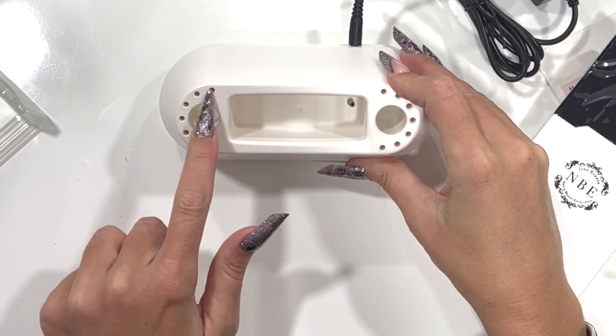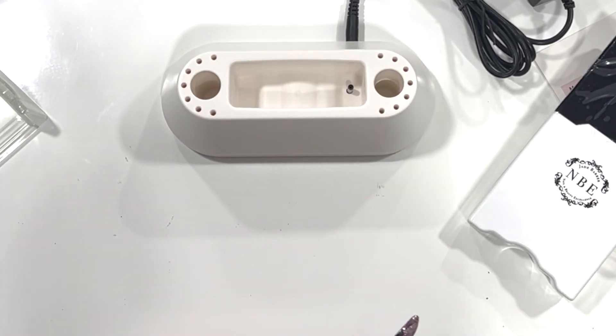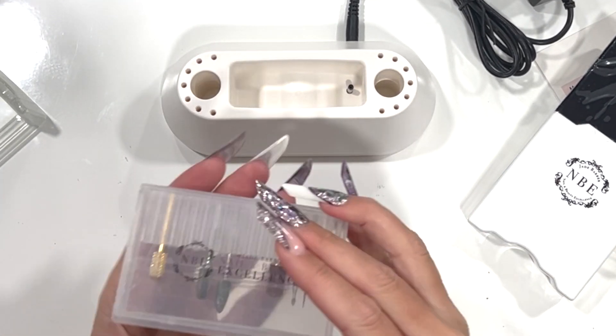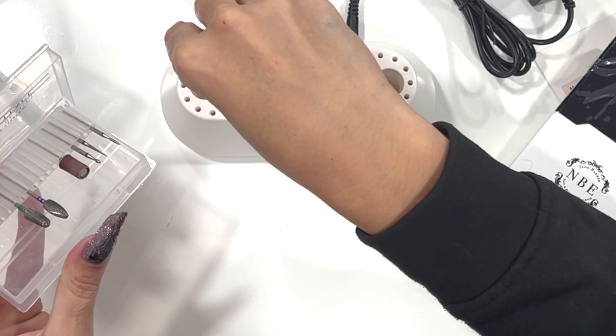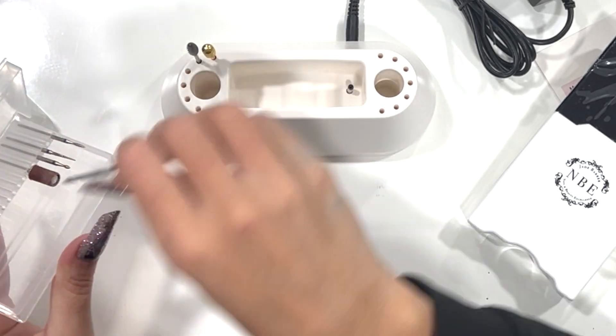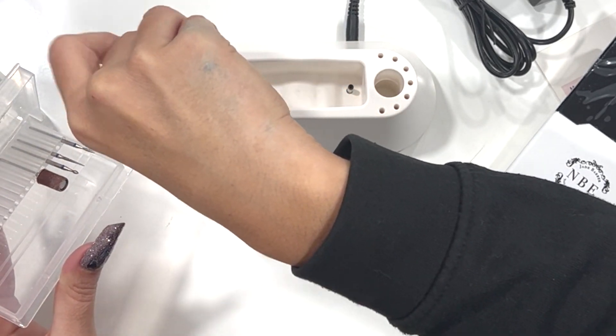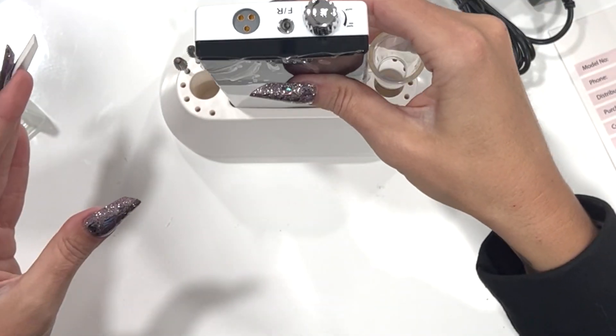We also have little holes here for your e-file bits. If you wanted to just put your e-file down on the stand and have all your bits arranged around the outside, that is what those holes are for.